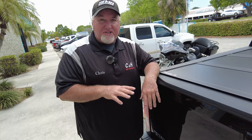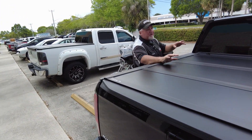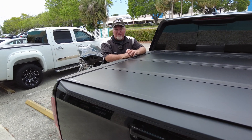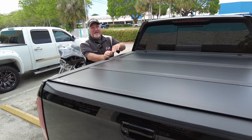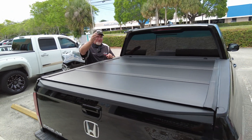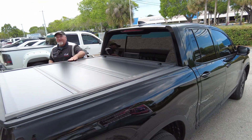If you like what you see today, hit that like and subscribe button — we really appreciate it. We have great products here and we like to show them to you. We're always doing new things, so like and subscribe to see all the latest. Again, I'm Chris doing a review on the Undercover Ultra Flex BedRug mat and the tailgate mat as well. Thank you so much.